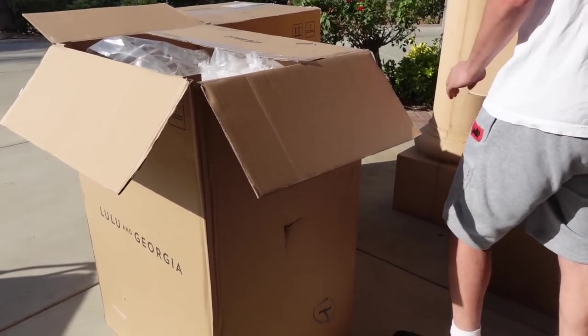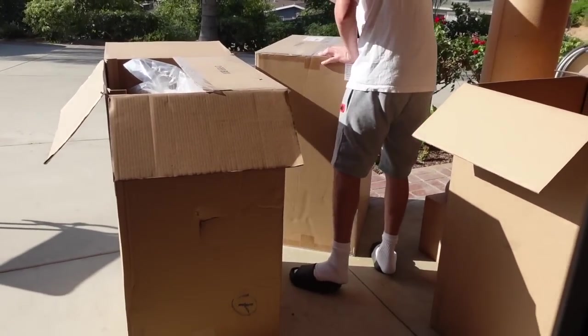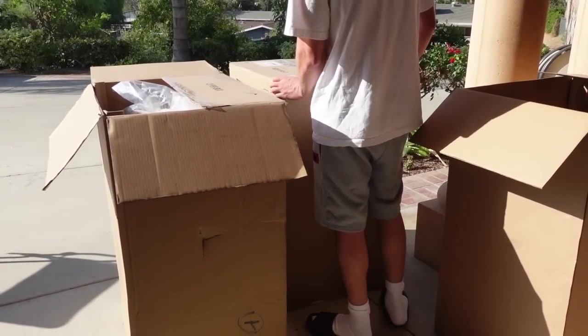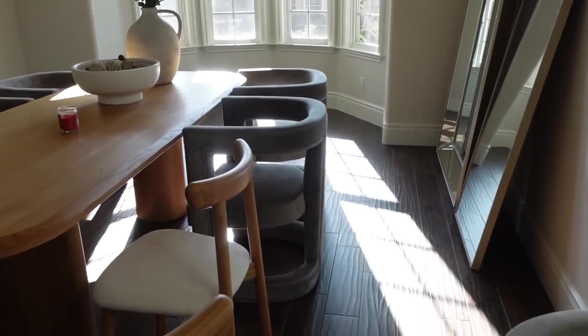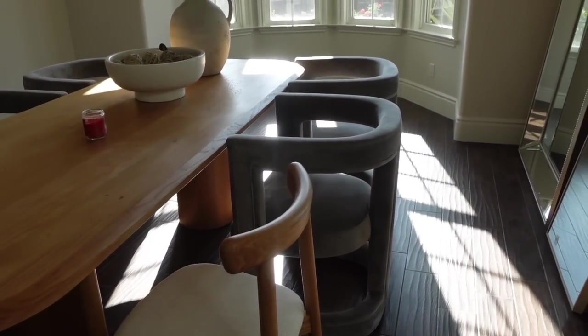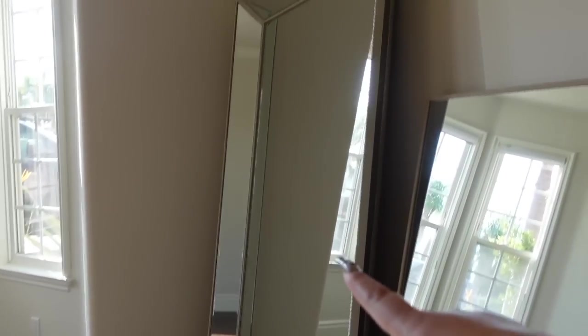I'm so excited because I just got my new dining chairs in and I'm going to show you guys what they look like. I got them from Lulu in Georgia and they go very well with the table. I'm saying goodbye to the old ones. A lot of you asked what I'm doing with them — I'm gifting the dining chairs and table to my mother-in-law because her house has a gray theme, just like how I had it at the old house.